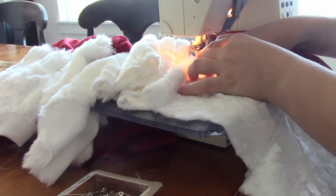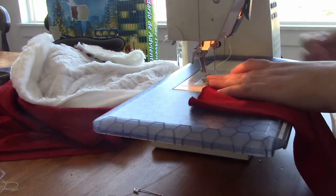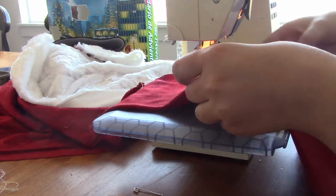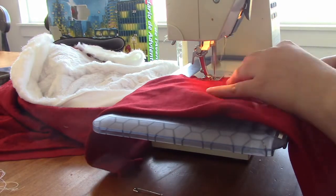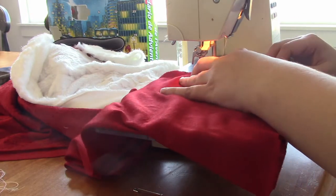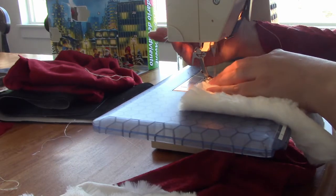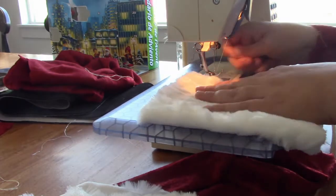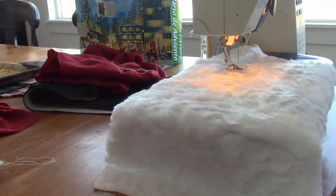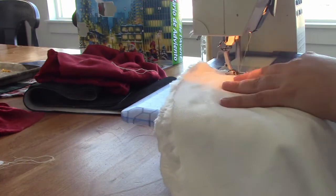I folded the sleeves together and sewed down the seam of both sleeves, then attached the white cuff to the sleeves. First I folded that cuff down, zigzag sewed it around, sewed the loop together, then attached it to the red sleeve and zigzag sewed it again to the red sleeve.